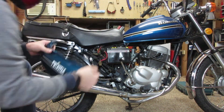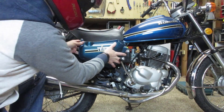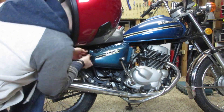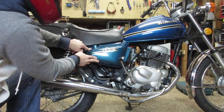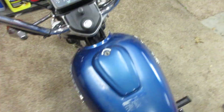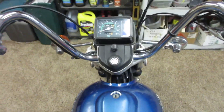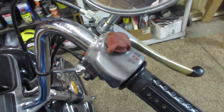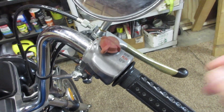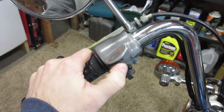So with any Craigslist purchase, there are a few pros and cons, and this bike is no exception. Starting with the cons: the battery is completely dead, and the owner hasn't started the bike in roughly four years, so I'm not sure how it's going to start. But on the pro side, it's fairly low miles — about 2,900 or so — and he did drain the gas out of it. After checking the dipstick, the oil doesn't look too bad.